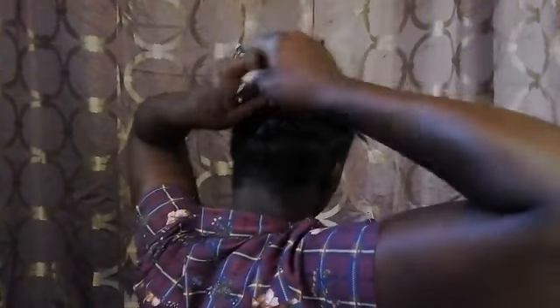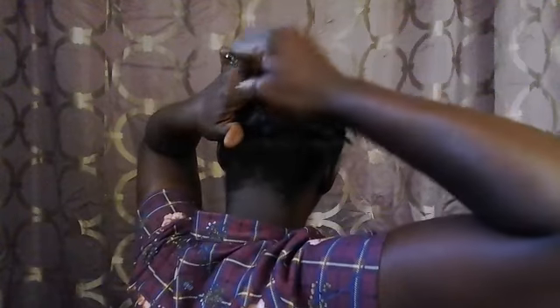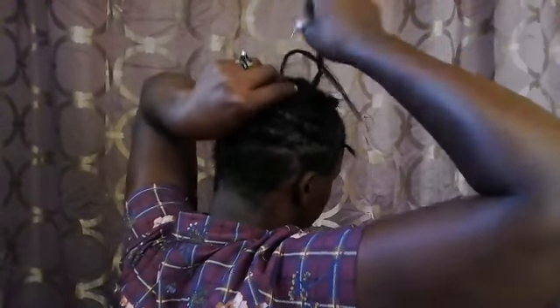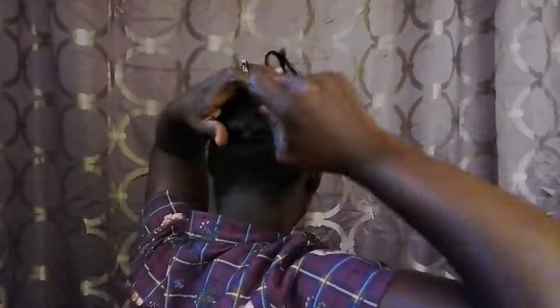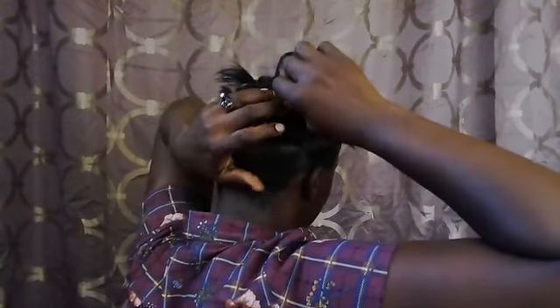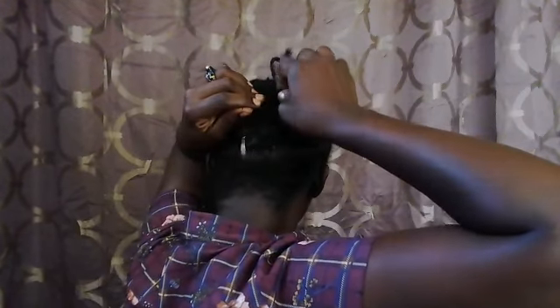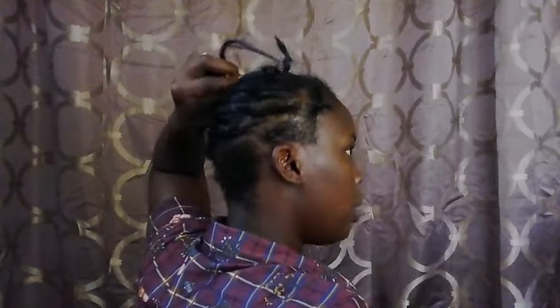You're going to take your scissors and cut right where the hairstyle dresses over, and then you're just going to sew it up. I'm going to do the same thing at the top and continue finishing sewing up my ends.